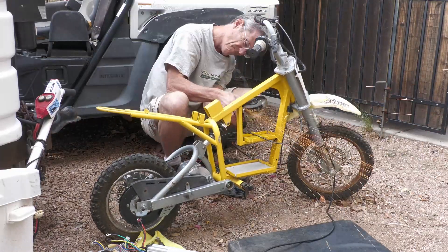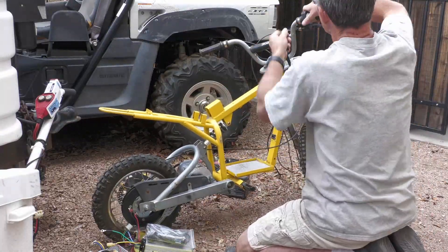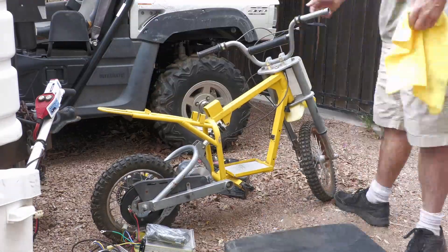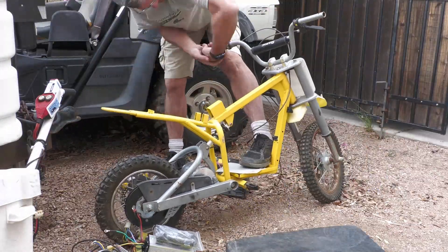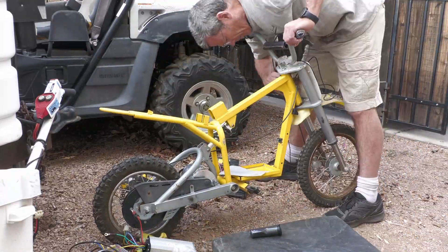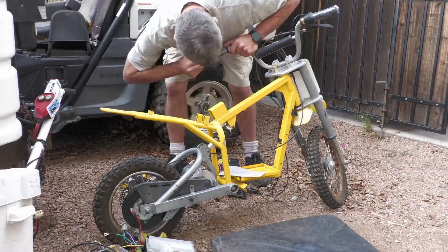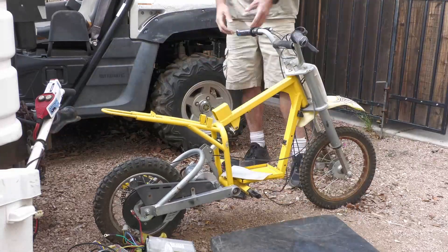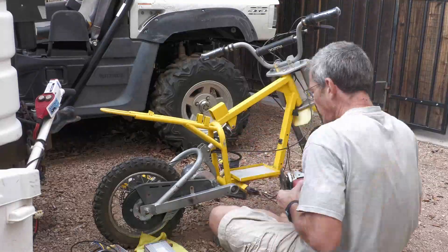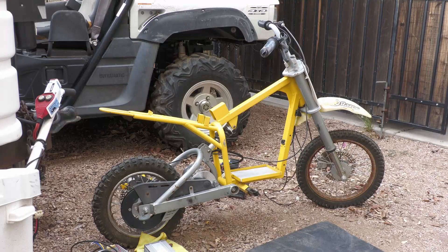Once I got the motor in, I went ahead and started to build a battery box. I cut out the old bracket that held the batteries, since we're going with lithium batteries now. Then I pulled off the old handle grips and put on the new throttle that came with the kit, running the cables through the same hole.